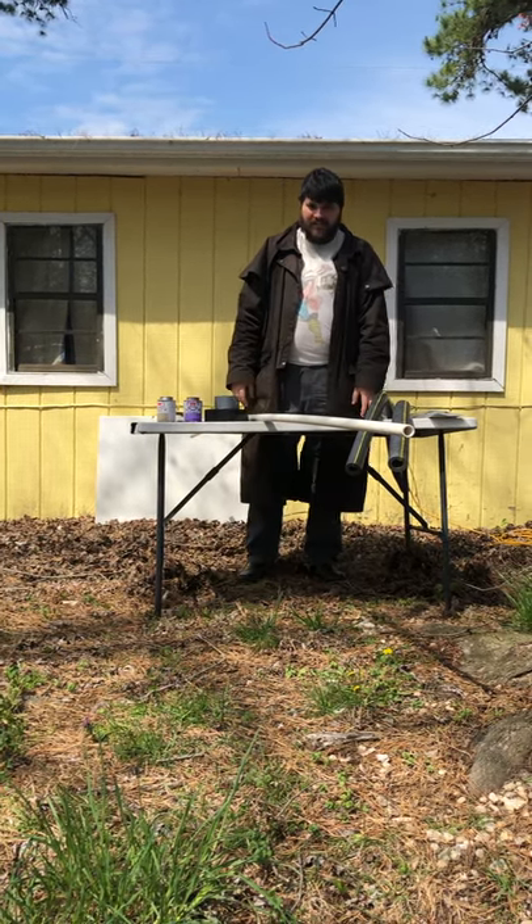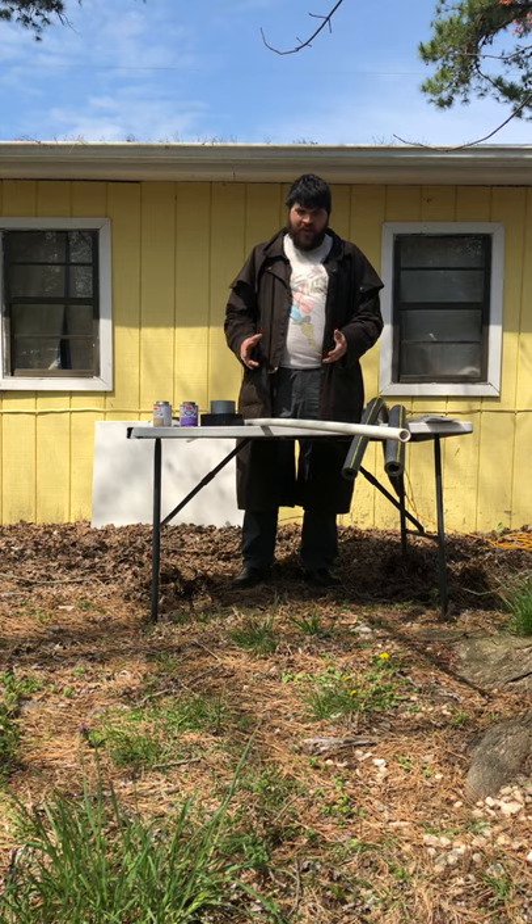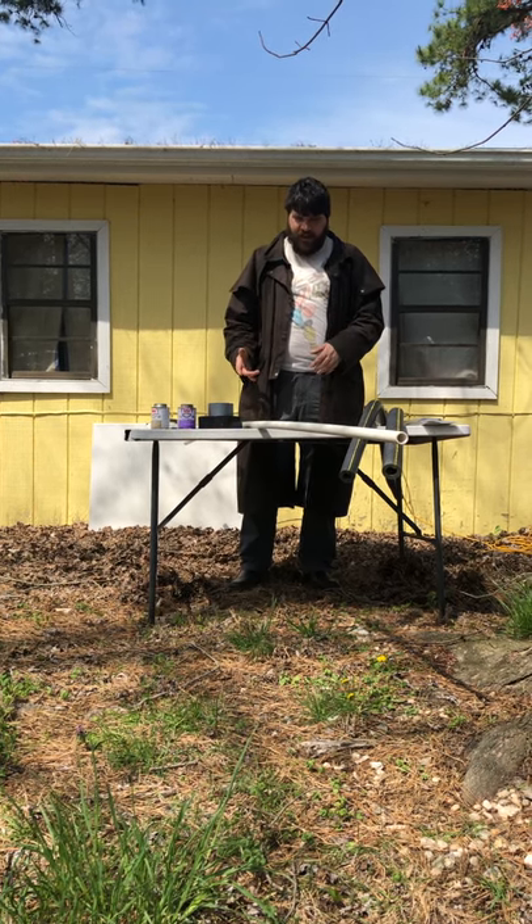Alright, good morning Liberty Lake. This is Will. I'm going to show you how to make one of the LARP weapons that we use at camp.